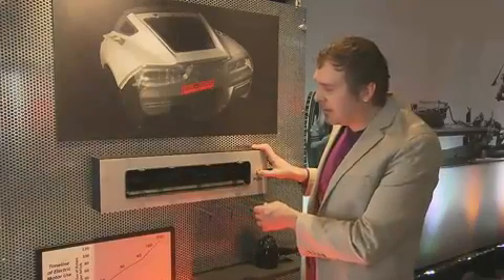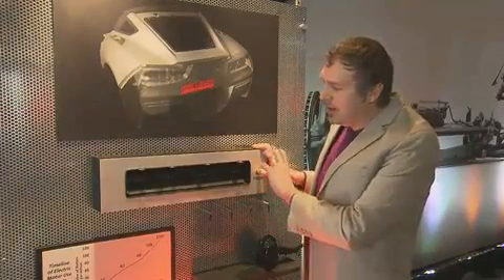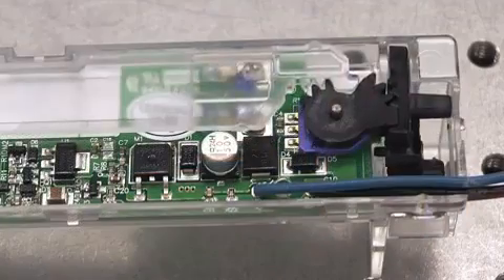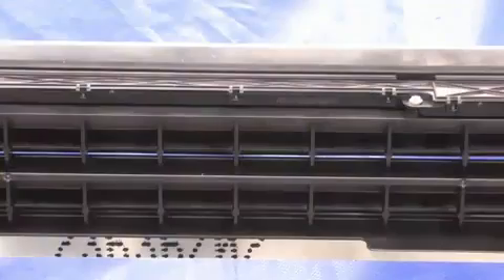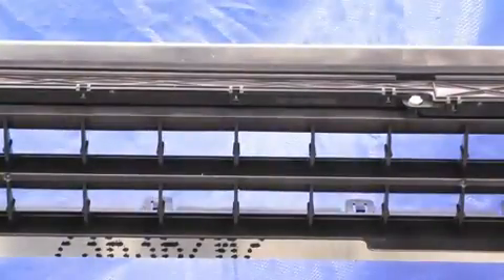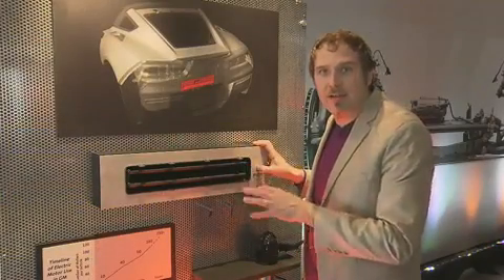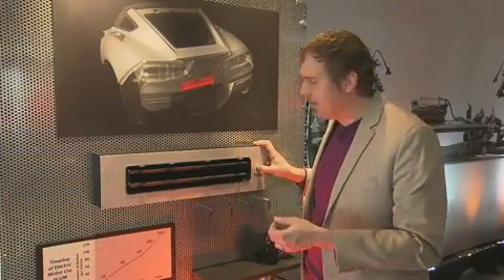Let me give you an example of how that works. When I press the button here, I'm actually putting a little bit of current through the SMA wire. It heats up, stretches out a return spring, and keeps the vanes of the vent articulated and open for as long as someone's working in the back of the vehicle, loading groceries, golf clubs, something like that.